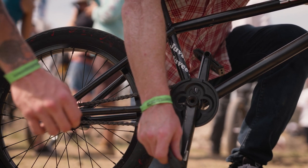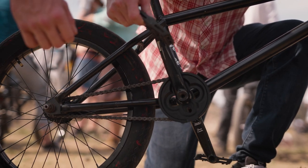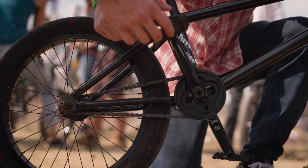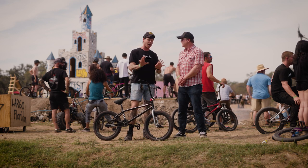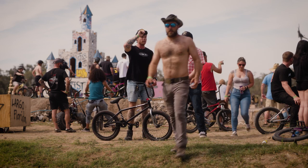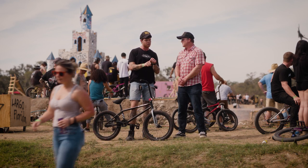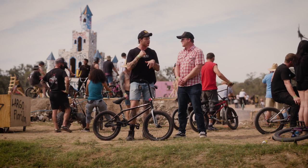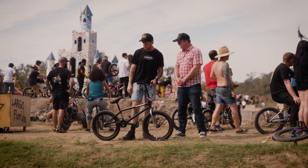What gear ratio are you running? 28.9 right now. I was running 25 for the longest time, then I did 28 and tried what Trey does — think it was like a 30-something and it was too much. 28 is my happy medium — not too spinny but not too slow. I like a little bit of crank so I can still do stuff, but I run the freecoaster so it's kind of hard. When I used to run a cassette, it made it easier to crank into things if I was dropping the front end on something.